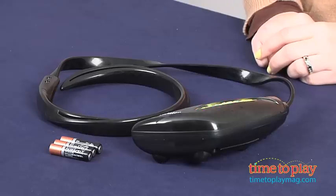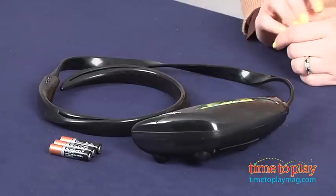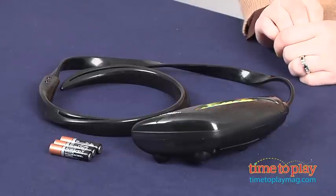Hi, I'm Laurie from TimeToPlayMag.com here with the Twister Rave Skip It from Hasbro. Parents and grandparents might remember the original Skip It from the 80s and 90s, but this version has the same fun and active play of the original with lights.